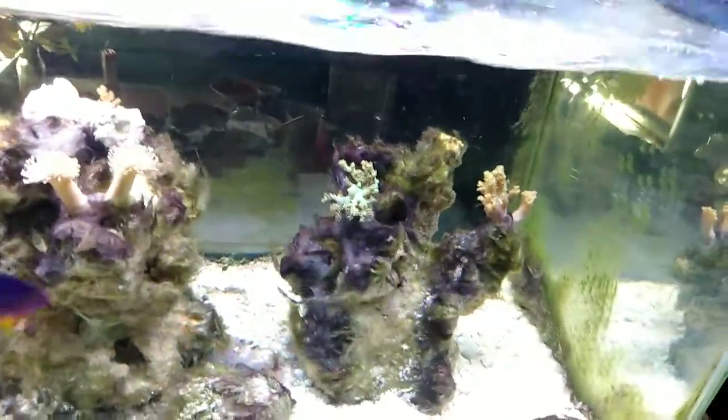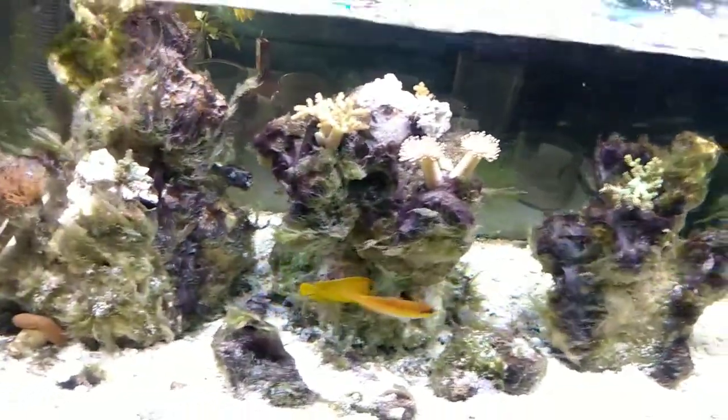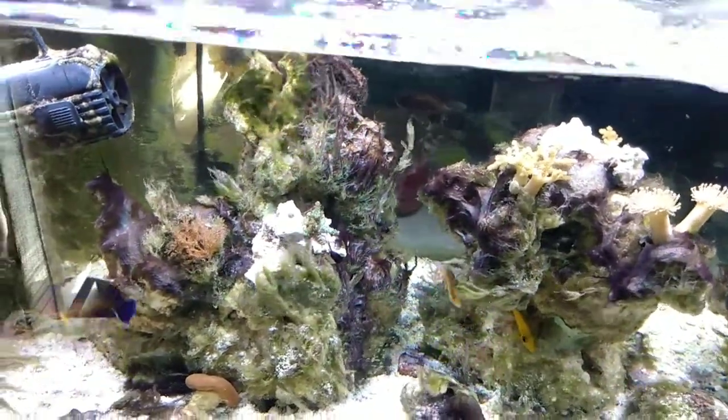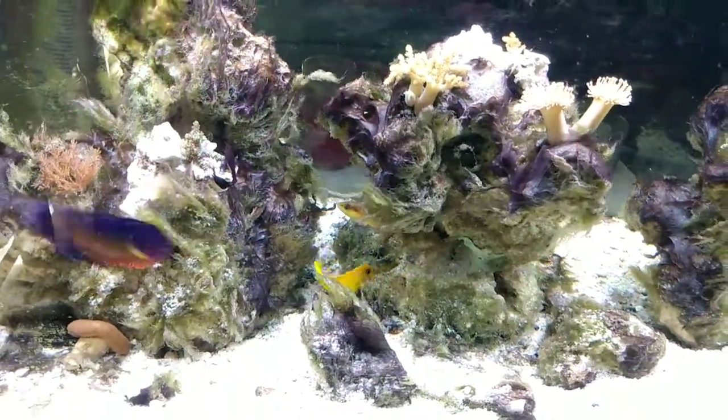I have some problems with getting rid of some algae here. I've done some water changes, ran some phosphate remover, done different things, trying to pull some of the algae out. So I'm really, really happy that I was able to get this yellow mimic tang.